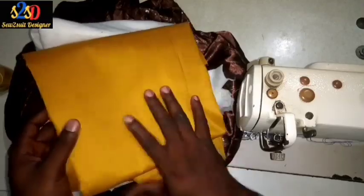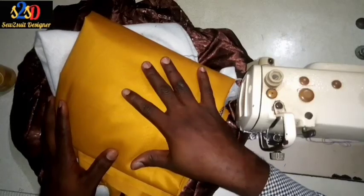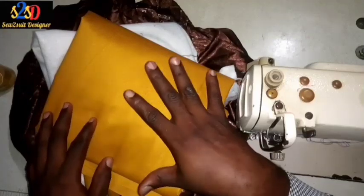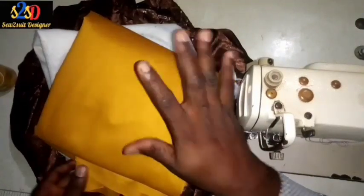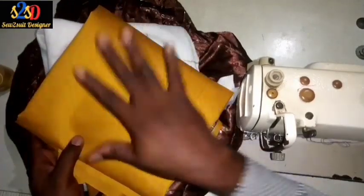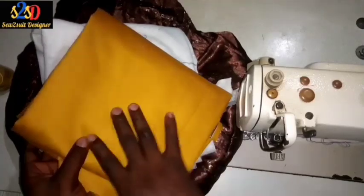So without wasting much time, let's move into the introduction of this working material. This is the main fabric I will make use of. If you want to cut the fabric, cut about three and a half yards because it should be up and down. If you want to cut only for the top, two yards should be enough for this captain suit.